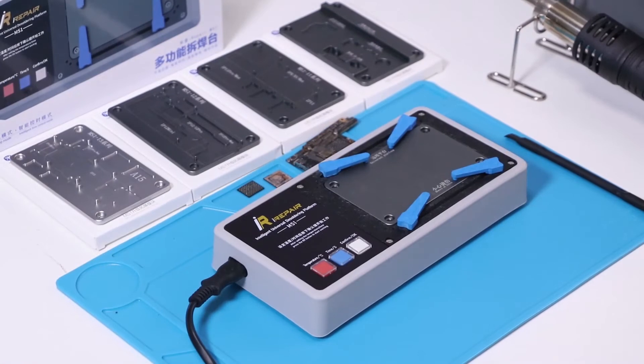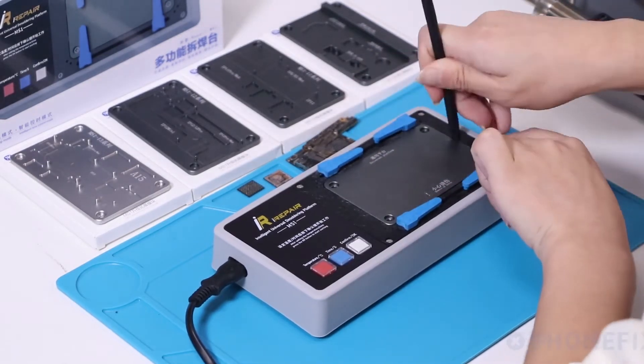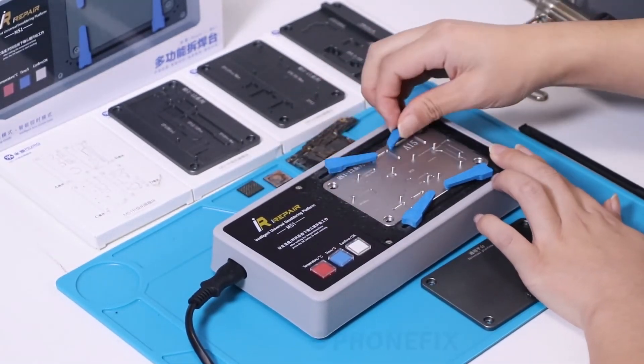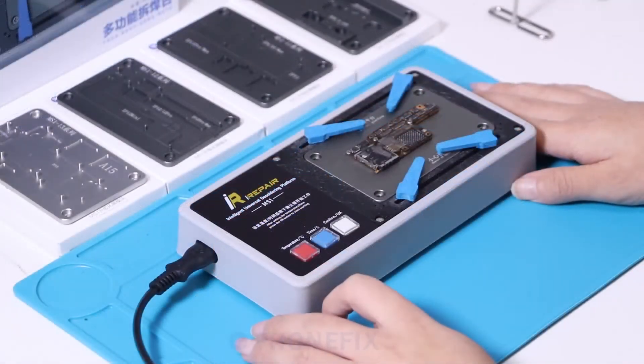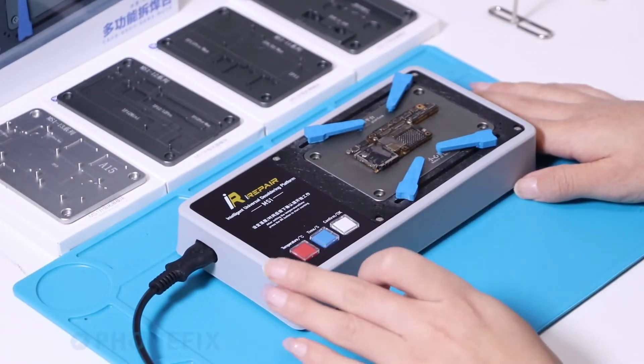Now use the universal platform to replace the FN30 expansion module. Now we will separate the motherboard with the solder platform.